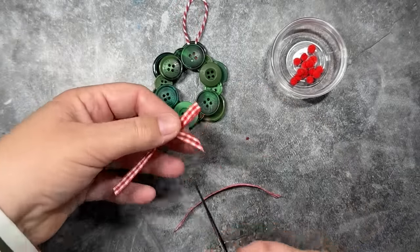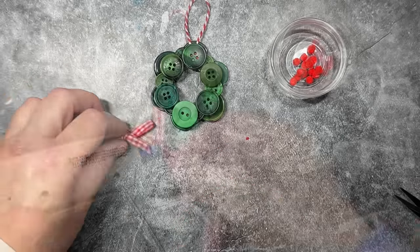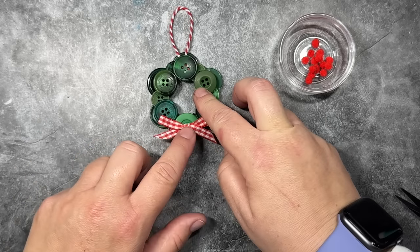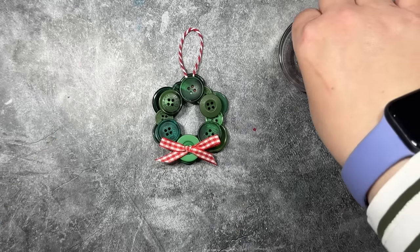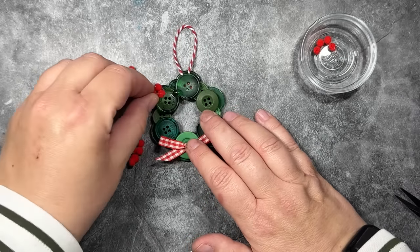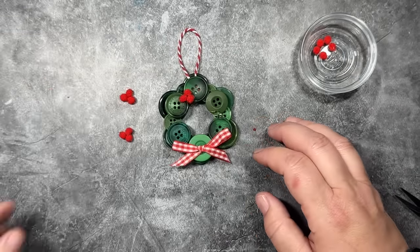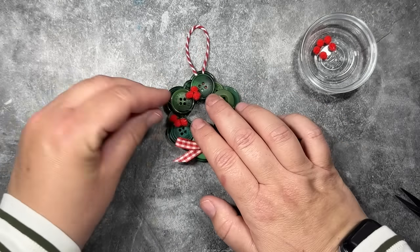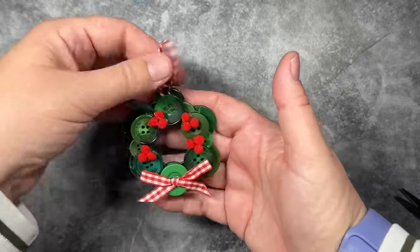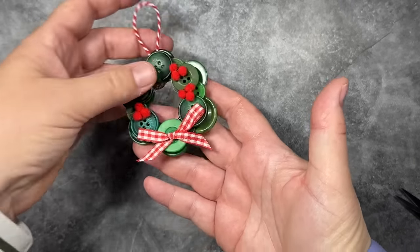I'm going to cut the little ends of the bow on a diagonal, then put a little bit of hot glue on the center of the bow and attach it to the bottom — you could also attach the bow to the top if you like. Then we're going to add some little clusters of berries using mini pom poms. I'll add a little drop of glue and place my berries in between the buttons — you could place them right in the center of the buttons, however you like. I ended up needing four clusters of berries to make it full. This is probably my favorite of the four ornaments. I just love the traditional Christmas colors and that gingham ribbon is so special.